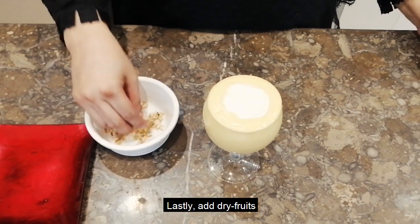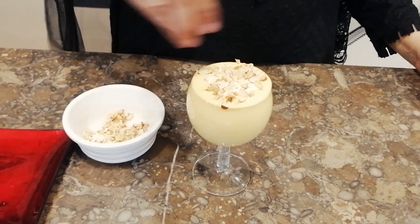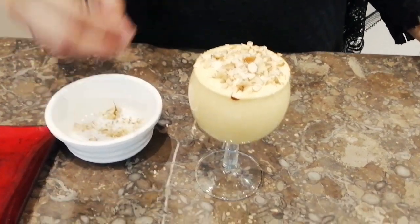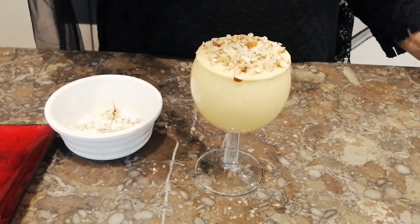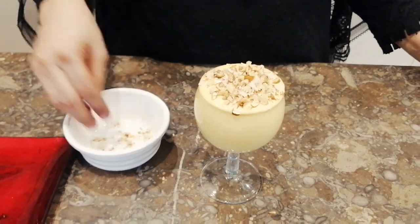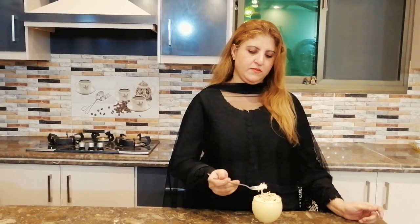Now we will add 1 tablespoon of milk. So now the mousse is ready. Mmm, delicious!